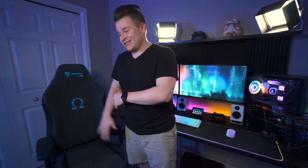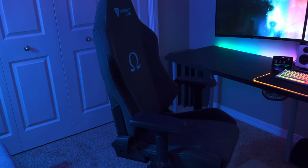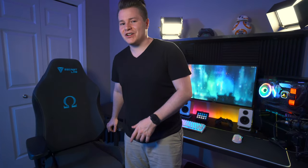And now for the chair that I love — I cannot live without this thing anymore. This is the Secretlab Omega chair. Love this thing, I can't emphasize this enough. This is one of my favorite purchases that I have made in the last couple of years. I highly recommend this chair to anyone I talk to. As a streamer and a gamer, it is so important to have a good ergonomic chair that will actually support you for hours on end. Please invest in a good chair.